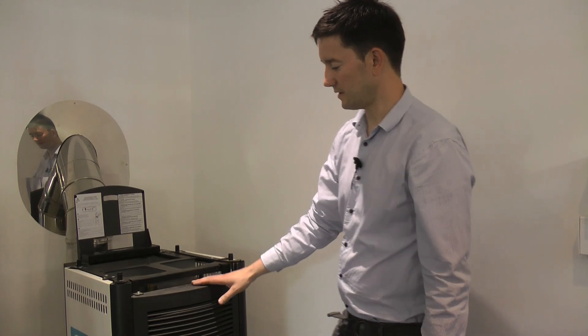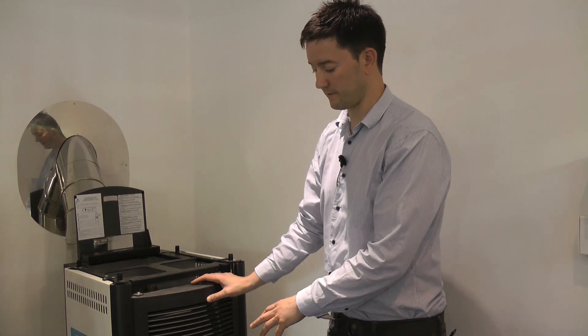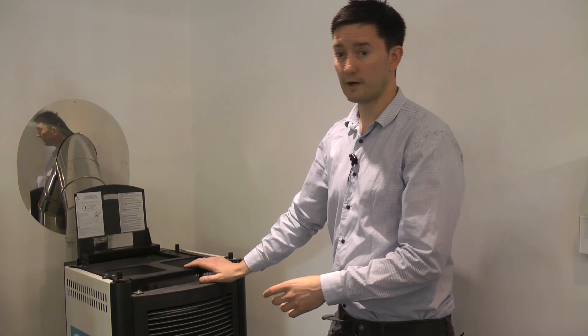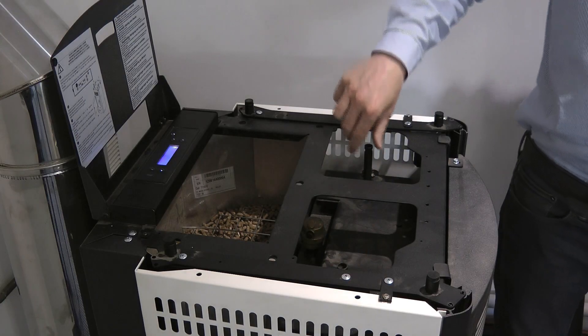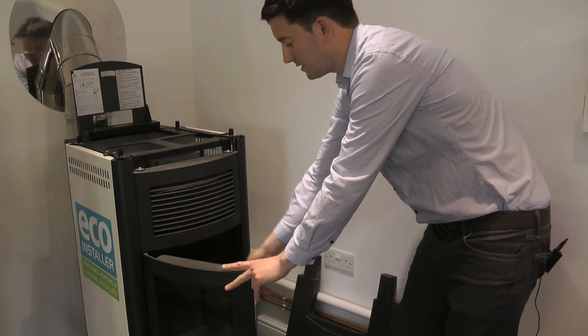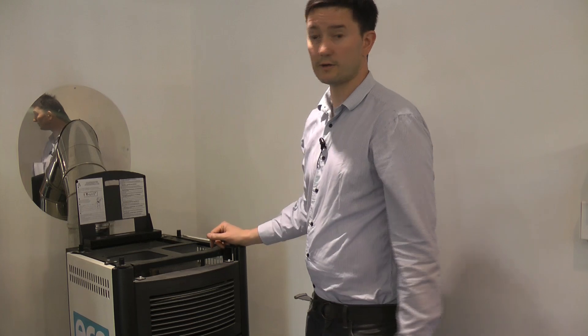The MCZ is a lower-priced product on the market, and to help keep the cost down it doesn't have the cleaning facilities built in. But it's very simple — when the boiler is turned off, hold down the clean function and the fan will start running. You've then got two points here where you can clean the heat exchangers: just give those a quick shake, the ash will drop off, then open the front door, hoover out any ash that's dropped down, and close the door once you're happy everything is clean. Simply turn off the cleaning function again.